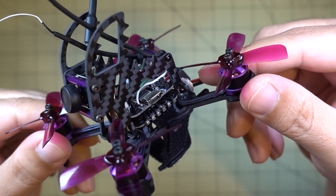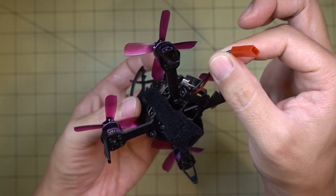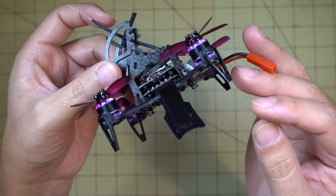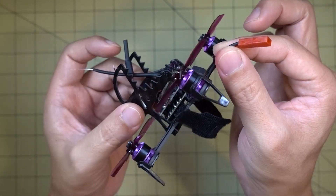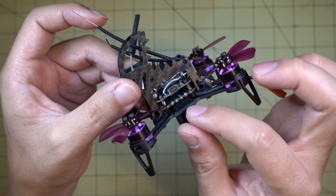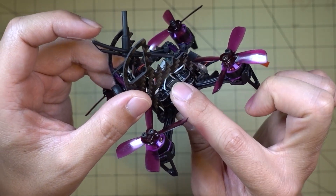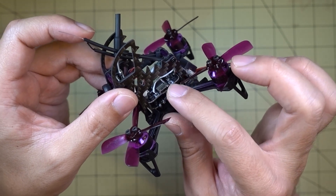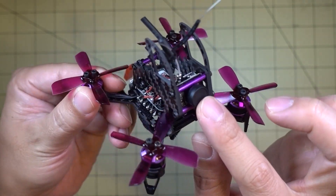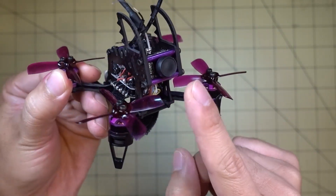The motors on here are 1104 6000KV, just like on the Lizard. It does come with a 20 amp 4-in-1 ESC, so you can definitely run 3S on here with the correct connector. It's got a better ESC stack than the Lizard — the Lizard came with a 10 amp 4-in-1. It comes with the same flight controller, an Omnibus F3, so it does have an OSD, but the OSD is not connected on this model because this camera doesn't have OSD video-in and video-out connections. The pins for the OSD are not connected, so there's not going to be any OSD in the FPV feed.